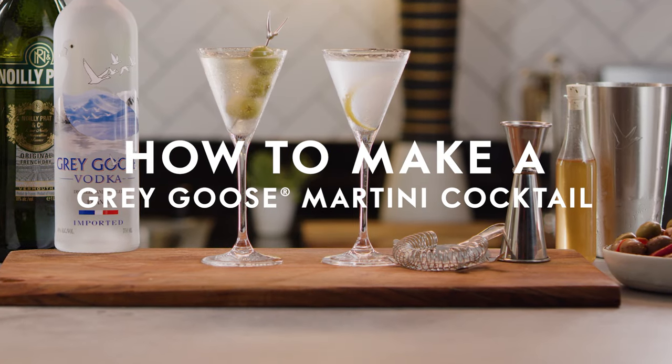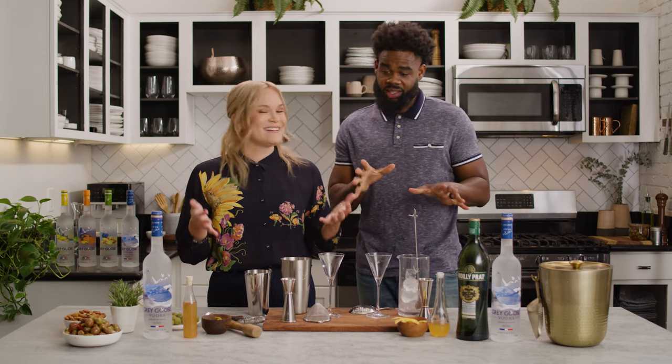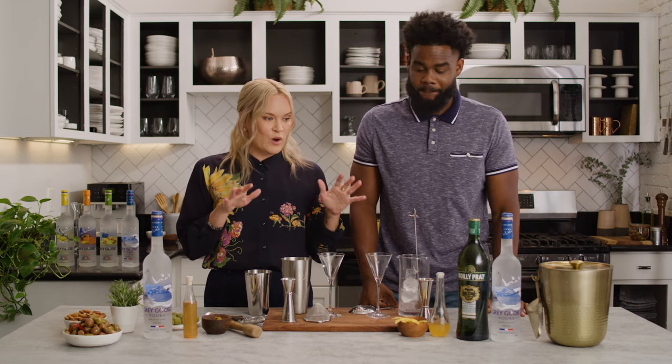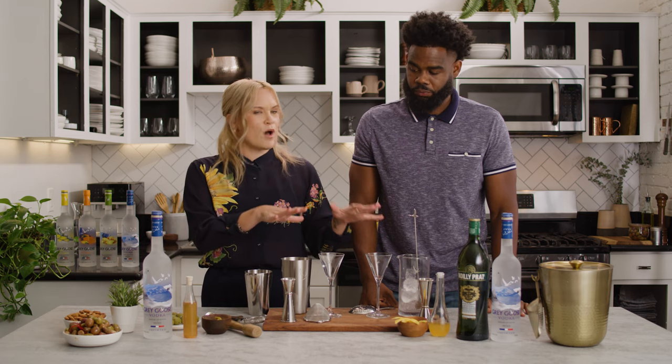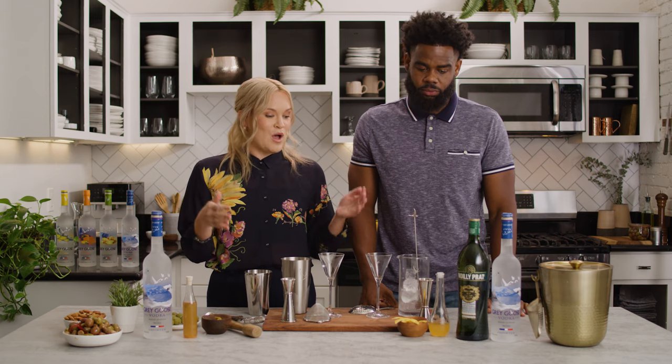So Leon, there are so many words you can use to order a martini cocktail. Lots to unpack with the martini. So today we're going to show the two most popular genres of martini cocktails, hoping that it clears some of the confusion up for people when they want to make one at home or order one in a restaurant.